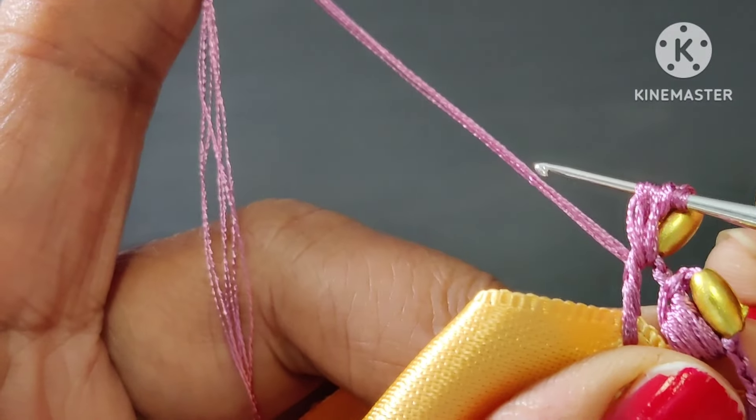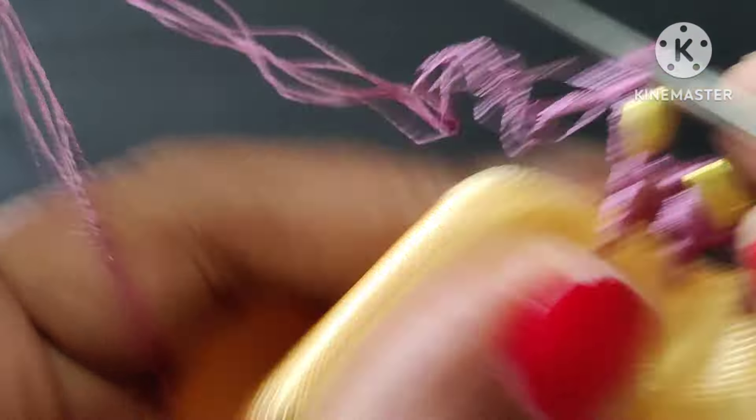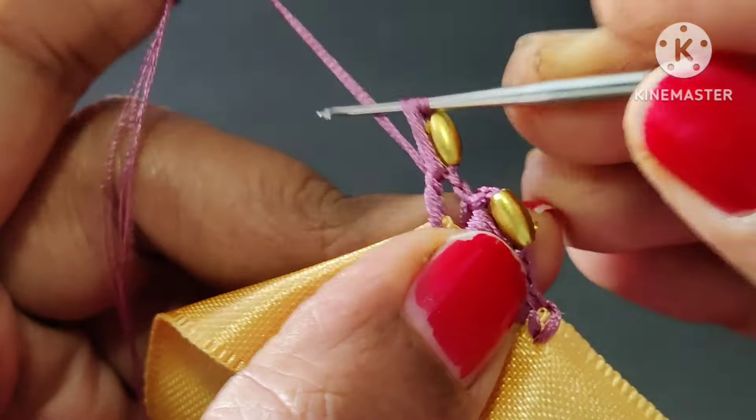14 thread. Now we will add the thread to the bit. We will add the thread to the bit. We will add the design to the bit. 1, 5, 2, 3, 4, 5.